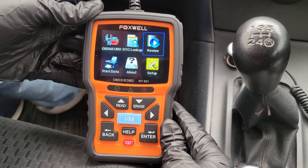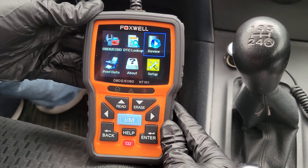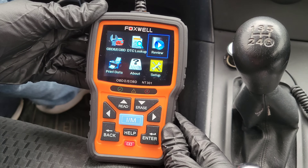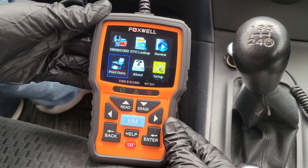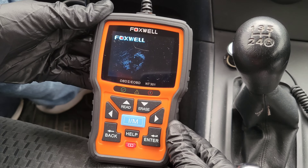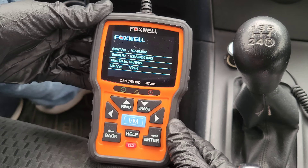The next option is review. The user's guide says the playback option leads to screens for review of recorded test results, so after you've gone into the OBD2 menu, you can look up past results in the review option. The print data option is where you can print test results by using that USB cable that's included and hooking it up to your computer. The About option will tell you information about the OBD2 code reader and let you know if your software is up to date.